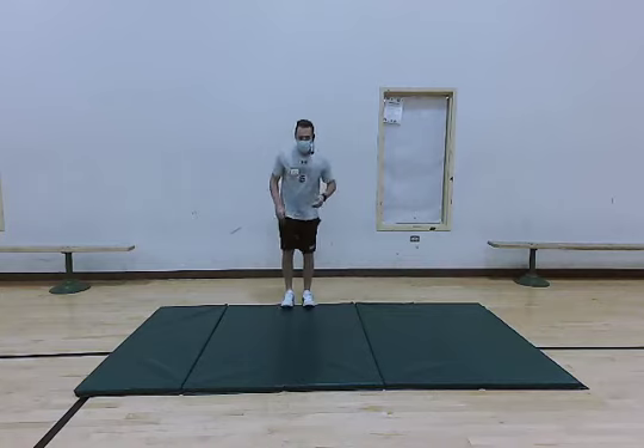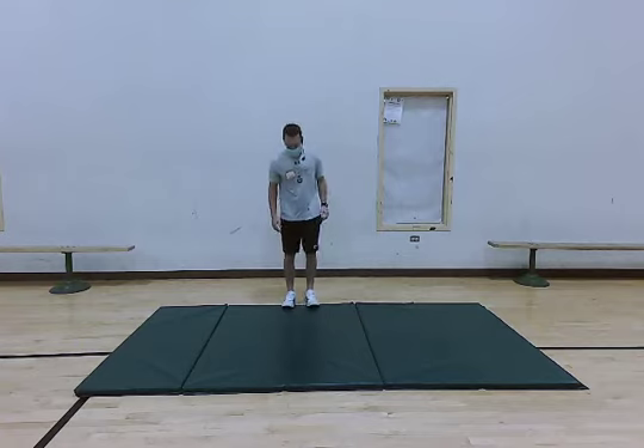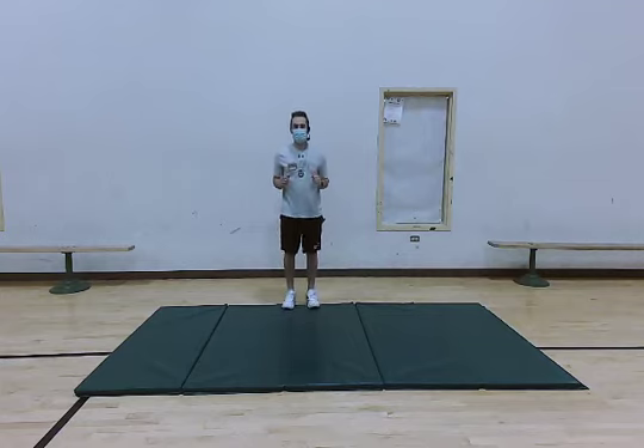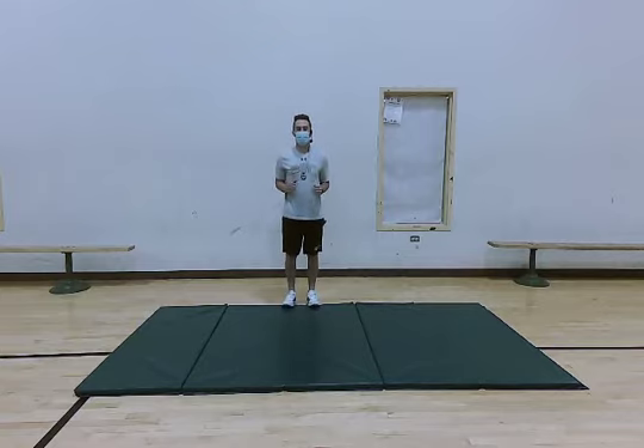The next thing that we're going to do is move into some calf raises. You can move to the edge of a mat or you could move to the edge of a stair — this is going to increase that range of motion and make these calf raises a little more difficult. We're going to start doing those, pause at the top, hold and work on that balance, and back down. We're going to keep doing these calf raises for about ten more seconds — five, four, three, two, and one.